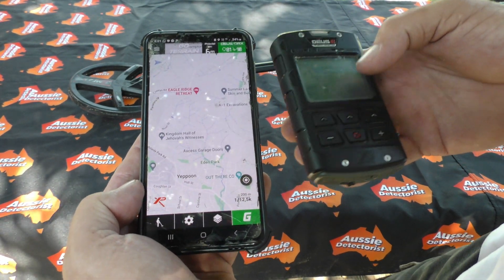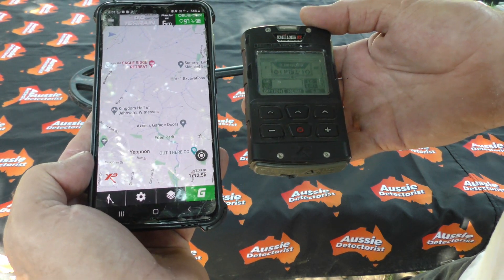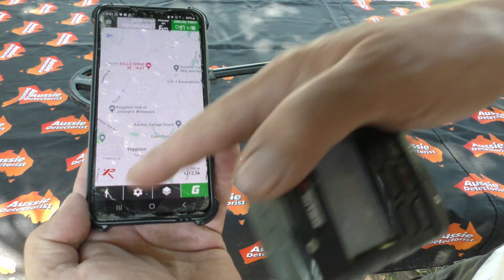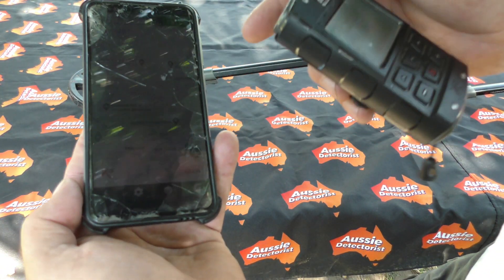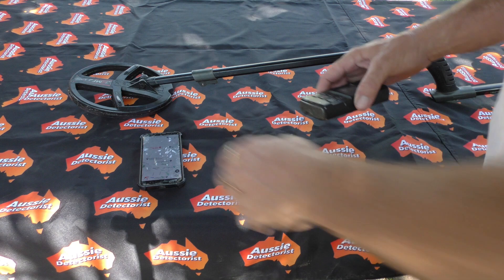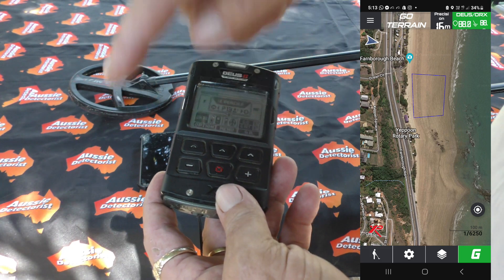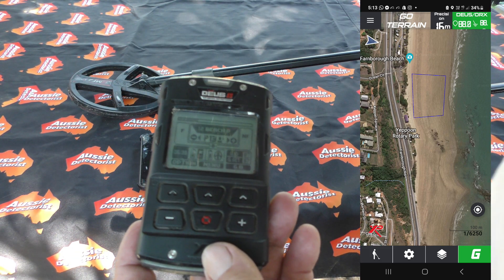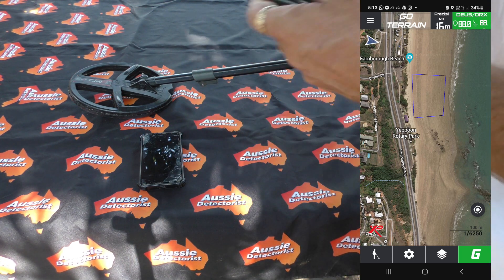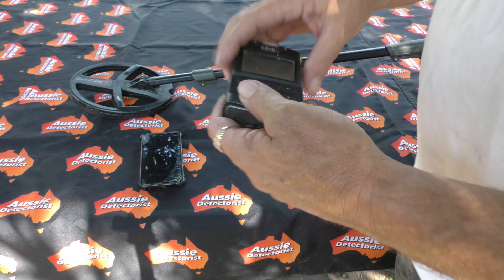That's how you get it hooked up — it's a very simple process and away you go. I'm looking forward to getting out this weekend to dig in and have a go. Some of the settings in here let you track your hunt. There's even a setting in the app where you can set a border, and if you go outside that border your phone will vibrate so you know you're outside your set search area. That's just one of the features I've noticed in the app.